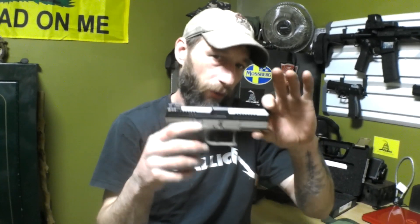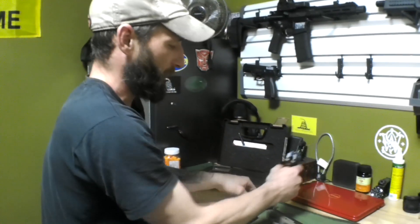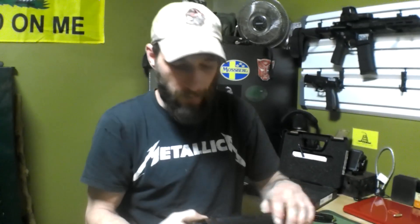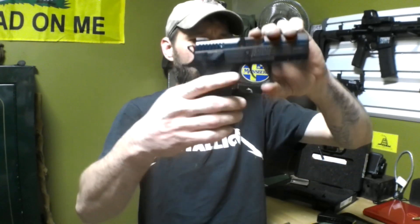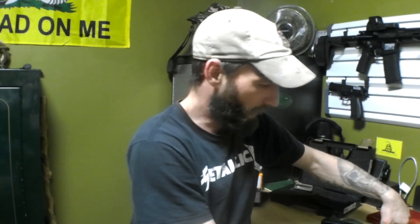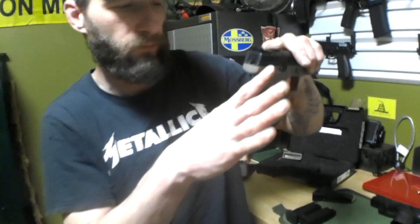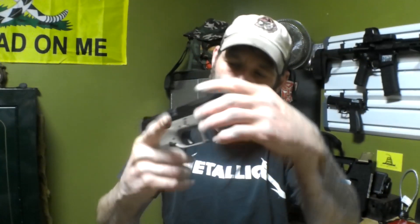I actually have a P07 that I really enjoy shooting, and in the future it will probably be my carry gun. But I want to give a demonstration on why it's not my carry gun right now — it's all on textures. There's nothing here to actually get a good grip on; it fits good in my hand and I love the way it feels, but it doesn't have enough stippling. Now look how aggressive this one is. Stippled here, stippled down, all around — you can actually grip it good.